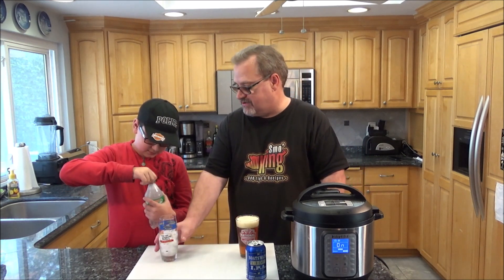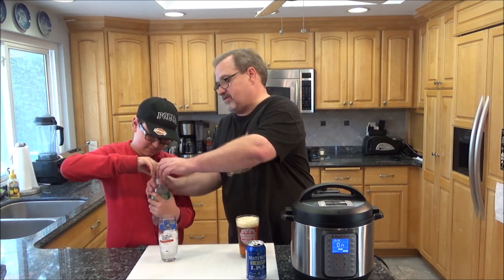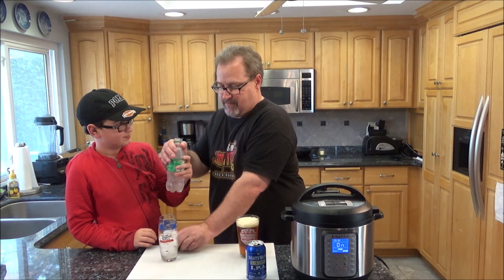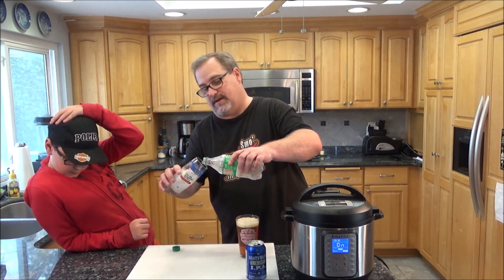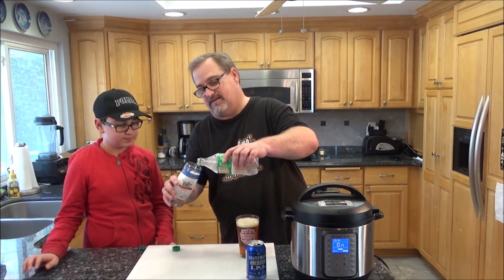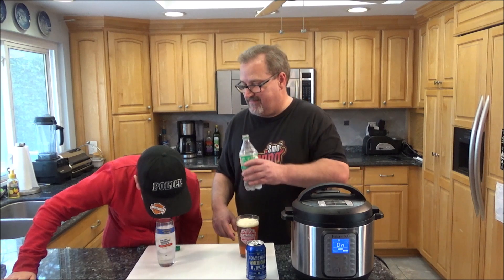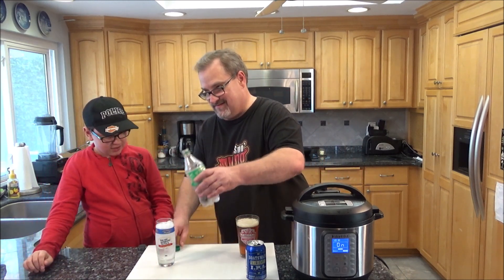Make sure this is carbonated, so be careful pouring it. Oh, it smells weird. Let me pour it for you. I just don't want it foaming all over the place. Oh, I can smell it. How's it smell? Like Sprite or ginger ale? Ginger ale.